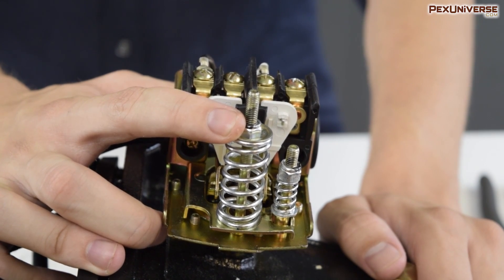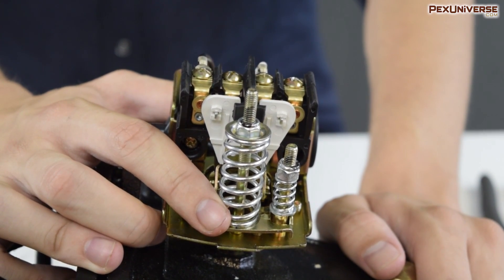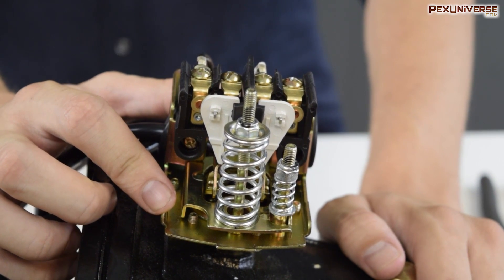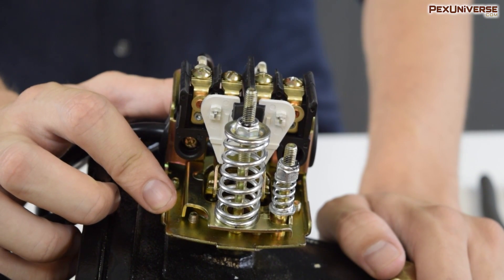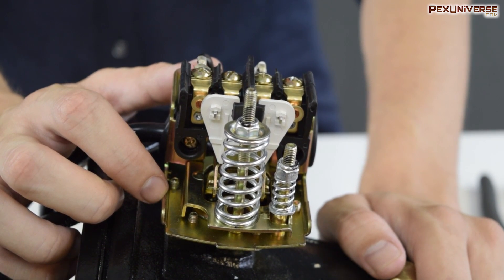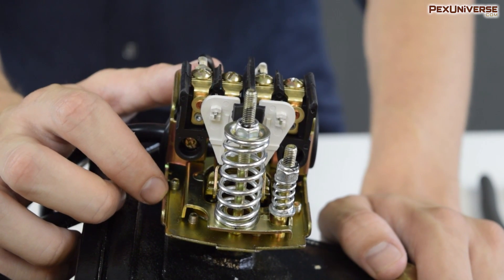Next we have the range adjustment screw, which controls the pressure on this spring, which in turn controls the resistance on this diaphragm. It's the pressure of the water or air behind the diaphragm which will activate or deactivate the contacts and turn the pump on or off. You can change the range at which this diaphragm activates through the range adjustment screw.